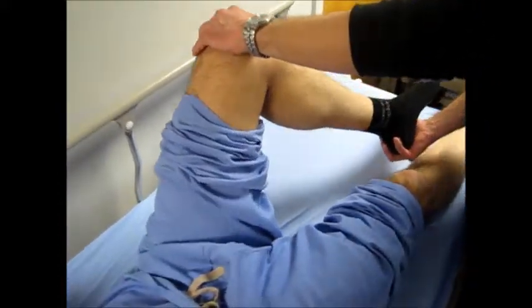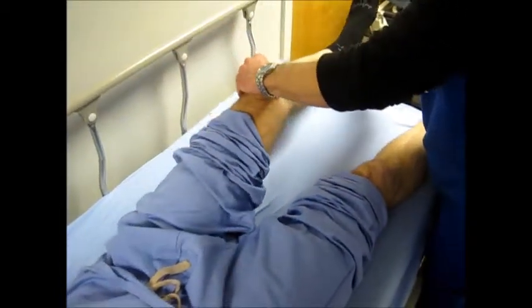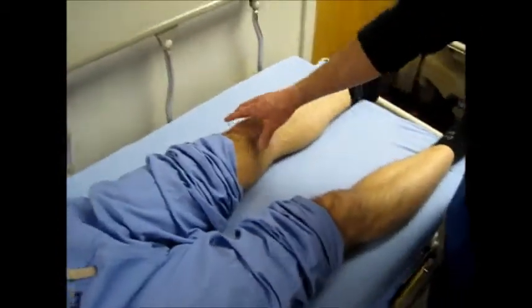This patient also has a history of meniscal injury on this knee, which might account for that — a little snap there. So there may be just some remnants of the meniscal injury here.